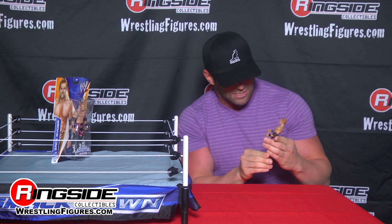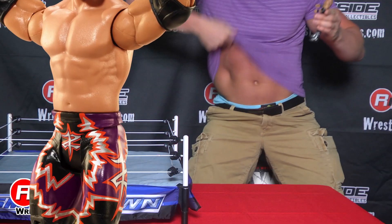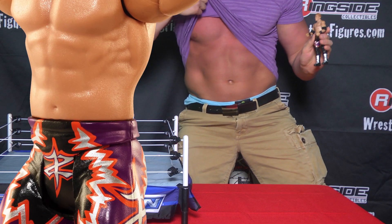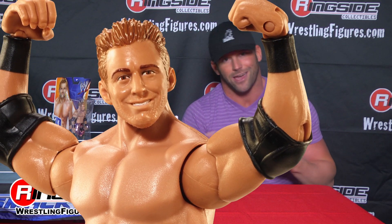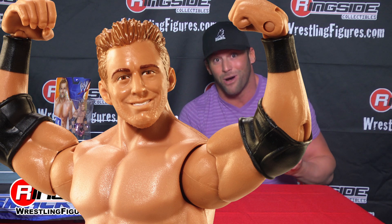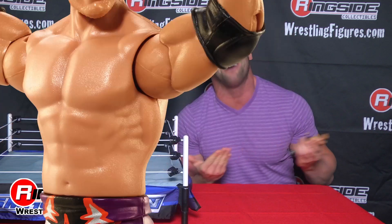Got the elbow pads, the wrist pads, the abs. Come on, these abs are way better, Bill — what are you doing? Make me more to find. Are you serious, bro? And the hair. Hey Bill, come on, this is Zack Ryder, your buddy — you can use a reused scan. Come on, man.